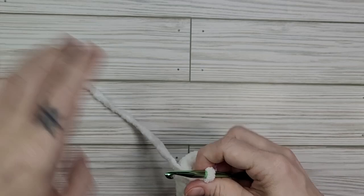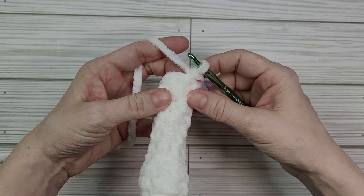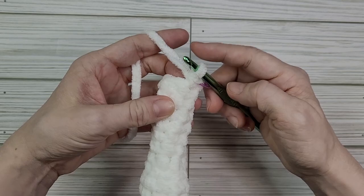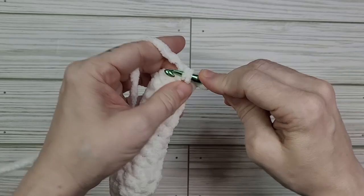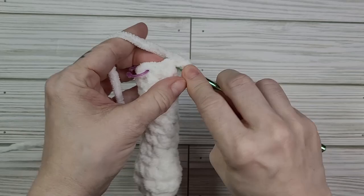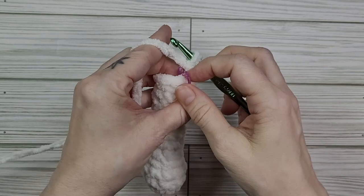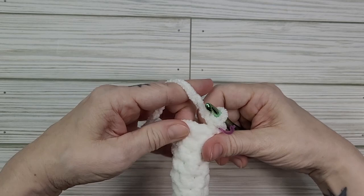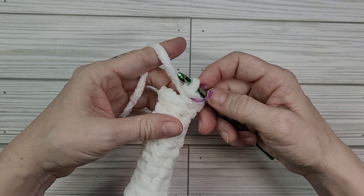Now we're ready to start round 14 and we're going to begin increasing to form the body. We're going to do a single crochet and then an increase and repeat that three times for a total of nine stitches in our round. So we're going to do a single crochet and in the next stitch put two single crochets — again single crochet and two single crochets — and then one more time single crochet and increase. Now you should have nine stitches.